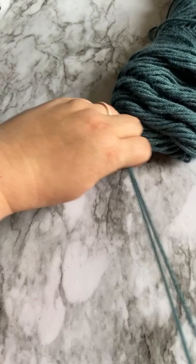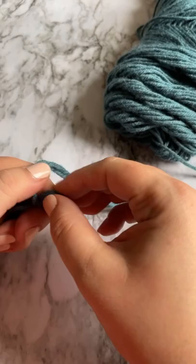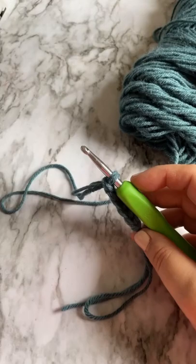You're going to start by pulling your yarn like you normally would, and you're going to fold it over on itself so you have three strands held together. This end here with the original end is going to be our working yarn, so that's where you're going to start crocheting.